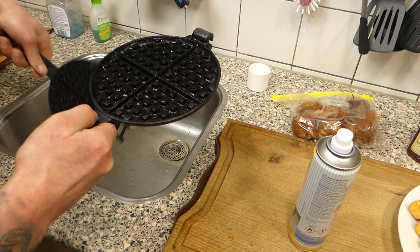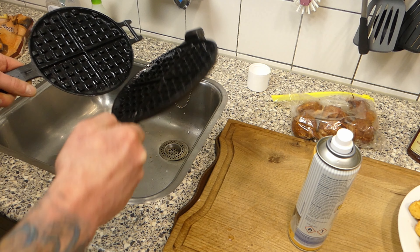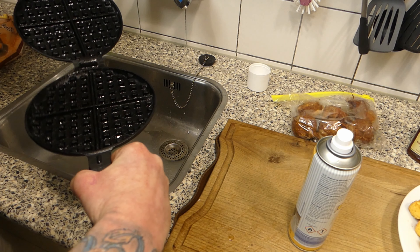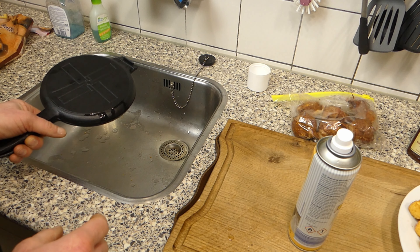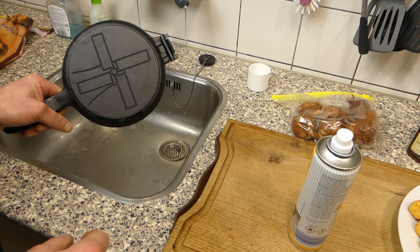And the barbecue will heat it up and season the cast iron, so don't worry about that. You can leave it dripping. If you don't trust it, I'm just gonna close it and place it on the barbecue. And I hope I won't be forgetting my gloves, because this will be incredibly hot.